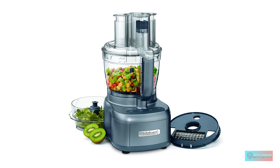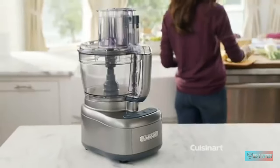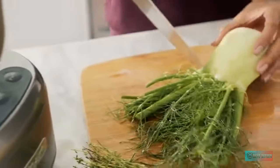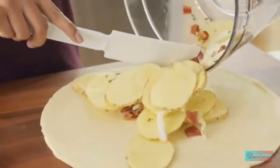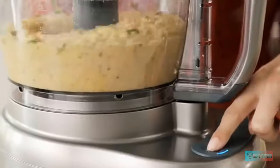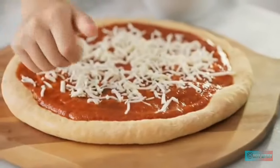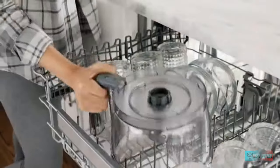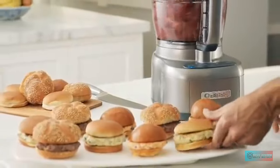There is also a mini 4.5 cup work bowl that makes cleaning easier when preparing smaller dishes. The dicing attachment pushes vegetables and cheese through a grid insert and then slices the ingredients into evenly sized square shapes. The dicing grid comes with a special tool to clean out remaining ingredients without putting your fingers at risk. All removable parts are dishwasher safe and the attachments slot neatly into the storage case.